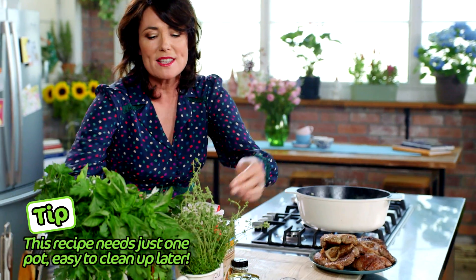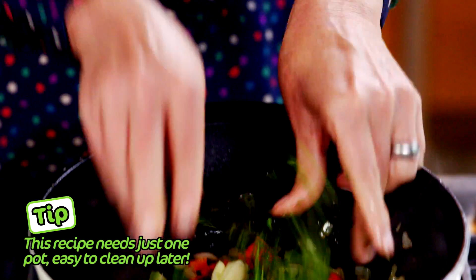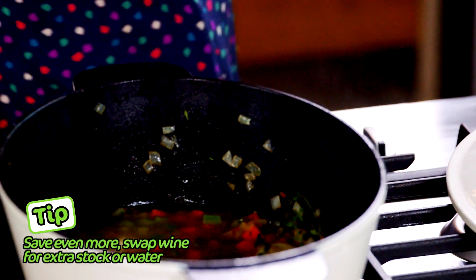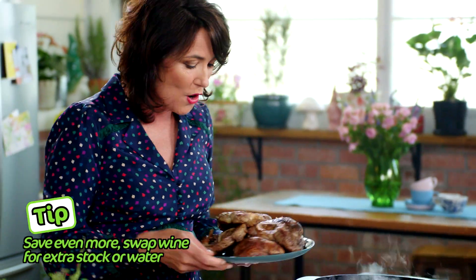For some herbs, this recipe loves thyme — I'm just going to grab a few sprigs and stick them in whole. And now for some zing, just a little peel of lemon. That flavour will go a long way. I'm just going to add one and a half cups of white wine. Now this is going to rip all the flavours up off the bottom of the pan, and that's already boiling so we're going to add the meat back into the pot.